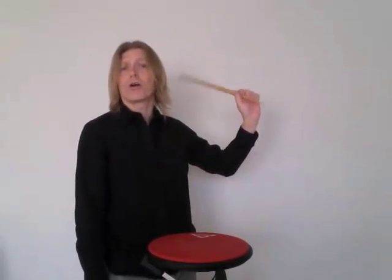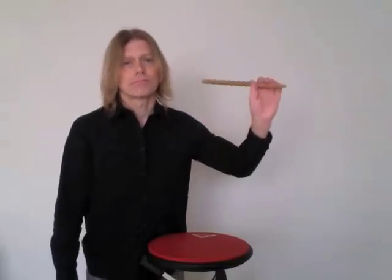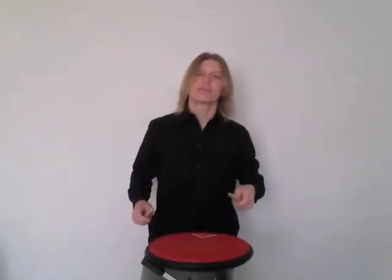This is the kind of thing you can do during a rehearsal when you're not playing, while you're watching television. There you go. Get that going.